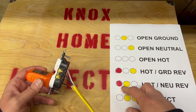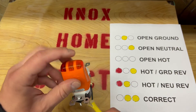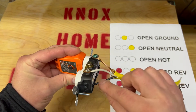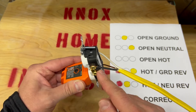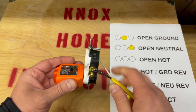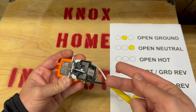You never want to see red — that means that something is in reverse. Hot ground reverse is going to be the two outside lights. That means that the hot and the ground are flipped, so the black is on the ground and the ground is on the black. That needs to be fixed. Hot neutral reversed is called reverse polarity — that means that the black and the white are on the wrong sides. Those need to get flipped around.